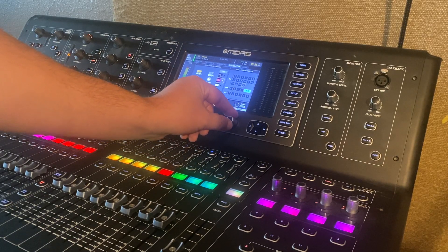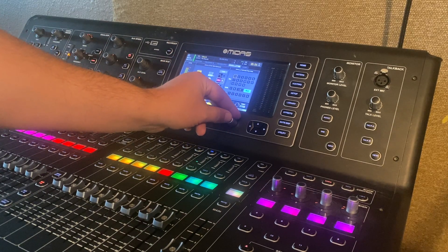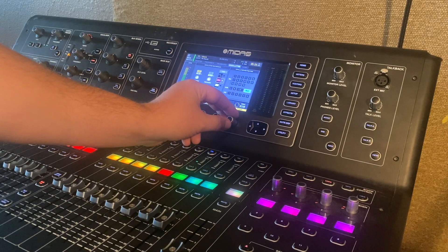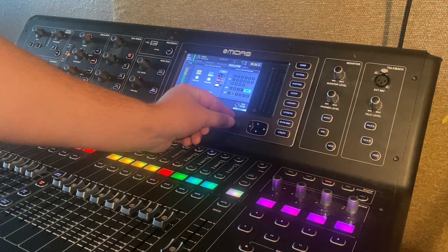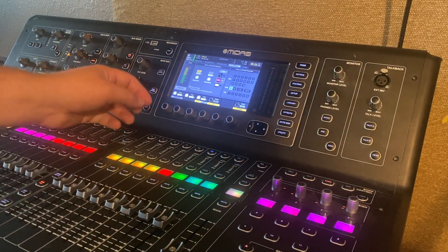Then we can assign where we would like that pink noise to go. If we're testing that our in-ear packs are working, we could assign it to in-ear bus one and send pink noise there. Or if we wanted to run it through our main speakers, we could select left, right, or left-right together, and also select our mono center channel if you have a subwoofer hooked up that way. If you're running your speakers through a matrix, you can individually send pink noise through each matrix.